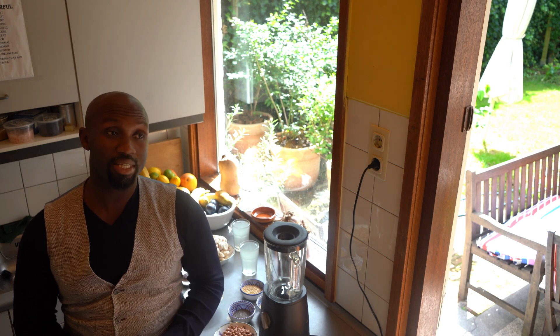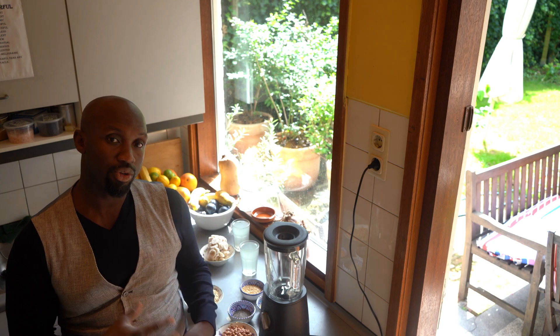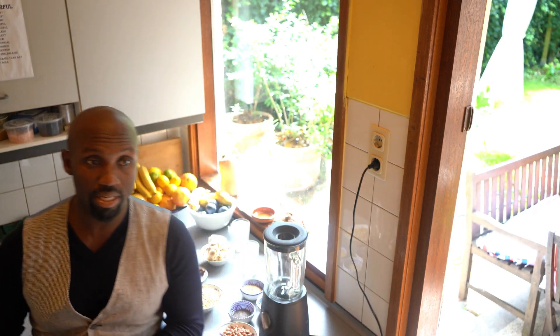Hello guys, welcome back to Healing Foods. Today I want to talk about my journey as a vegan, as well as show you a recipe that I use to solve a particular problem that I have with being a vegan. You might be able to relate, so I'm going to go into that and tell you about it.